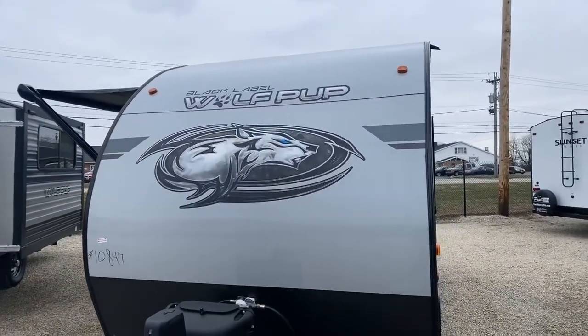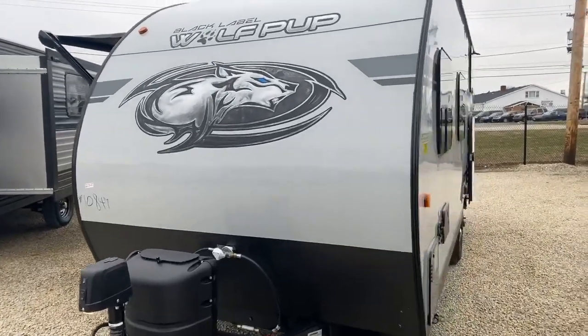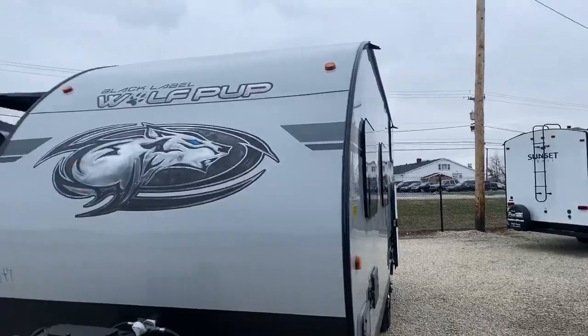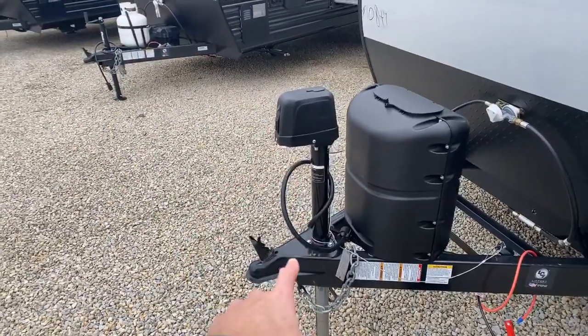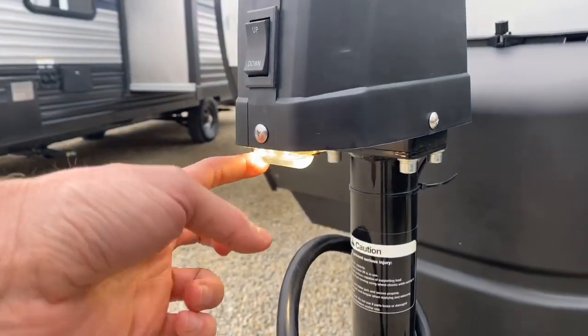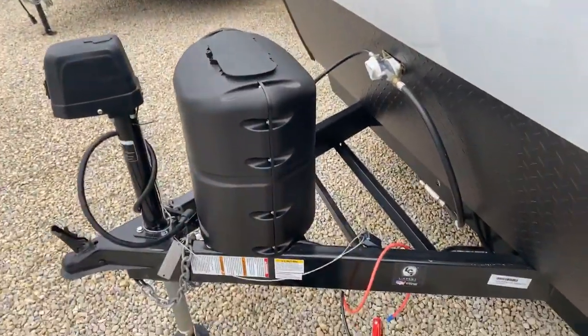On the Black Label Edition, the big change you're going to see on the exterior is the smooth gel coat fiberglass sidewalls compared to rigid metal. I'll go through the differences and additions to that package as we go through. It has a power tongue jack that comes standard from the factory — power up and power down. It also has a light to help you at night when you go to unhook.